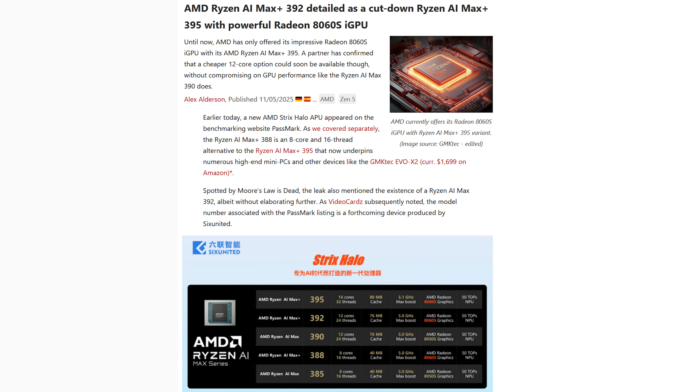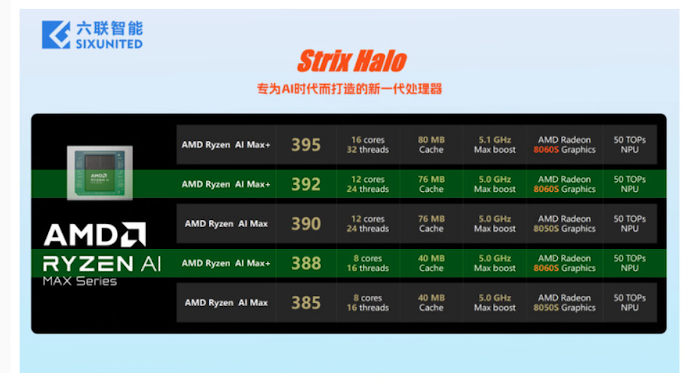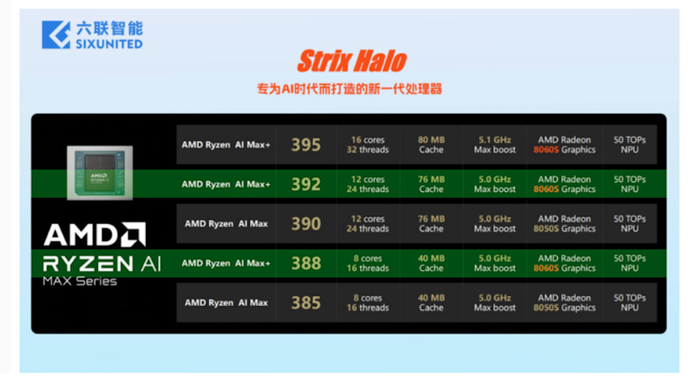This makes it clear why AMD is soon releasing the AI Max 392 and the AI Max 388 with 12 and 8 cores, but the more powerful Radeon 8060S with 40 CUs instead. Even reducing the active cores to only 4 seems to slightly further improve performance by a tiny bit, even with Cyberpunk 2077, especially at the lower TDPs.